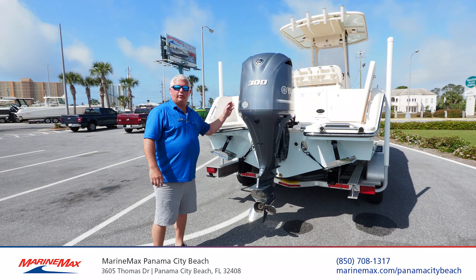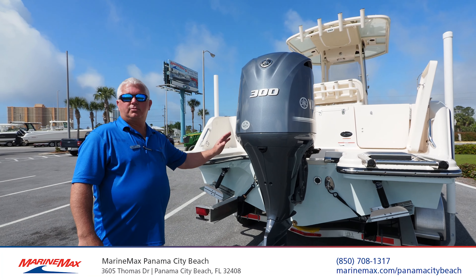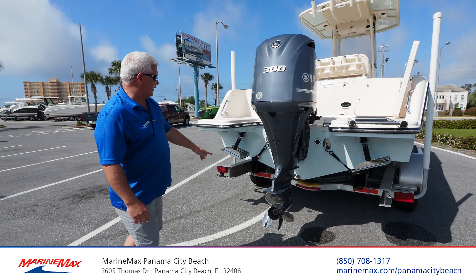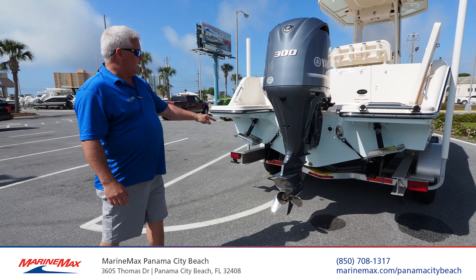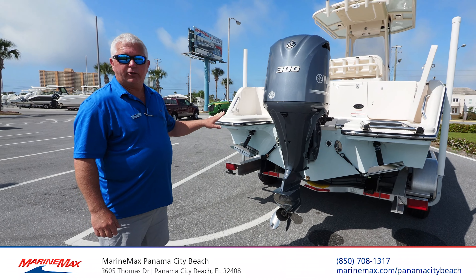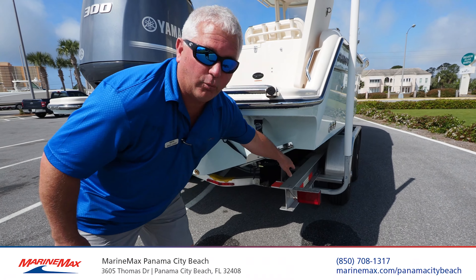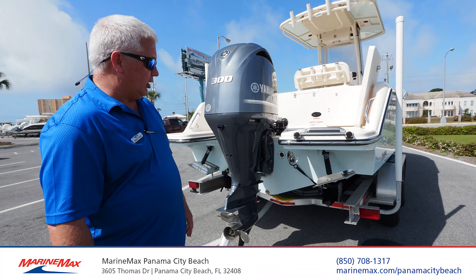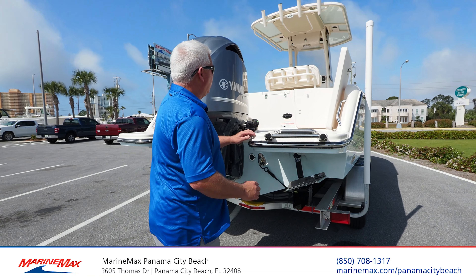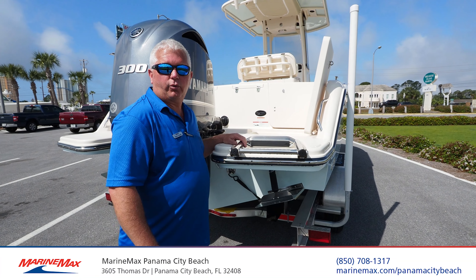Here we are at the back of the boat, and you will notice that this one has a 300 Yamaha — these motors are bulletproof, they can run forever. The dead rise on this boat is 20 degrees at the rear, and it's variable all the way to the front. It also has large chines on the back to help with the boat planing out at a lower speed. It also comes with trim tabs and two lockers at the back of the boat for wet or dry storage.